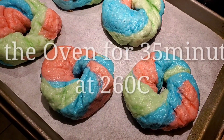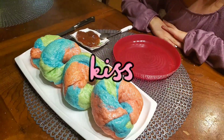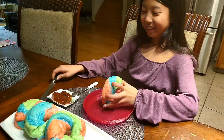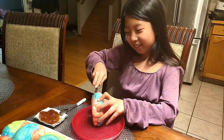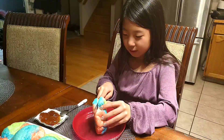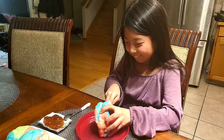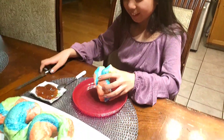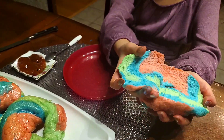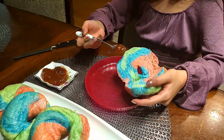Now it's ready to be in the oven. Ta-da! Here are the final results. I am going to try one and place it on a plate.